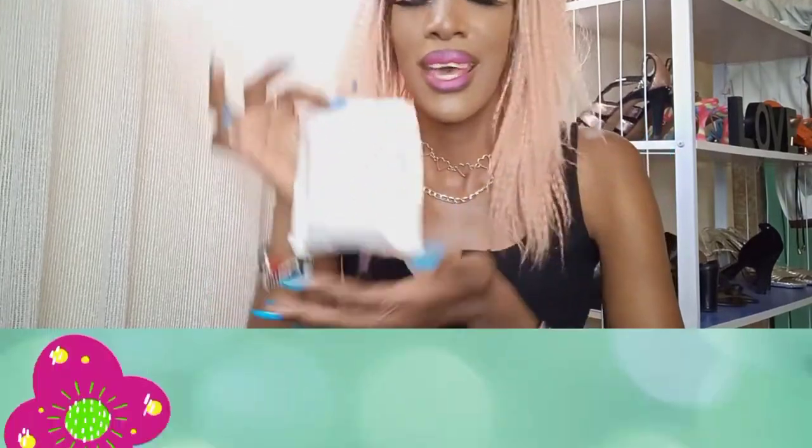Hey guys, welcome back to my YouTube channel. I hope all of you are doing great, as best as you can during this pandemic. Don't mind my hair — I've put it up like this because when I put it down it pulls on this lash. I have a mini unboxing and I'm pretty excited for it. It's literally mini — look at this package, it's so tiny, although there's quite some stuff in it.